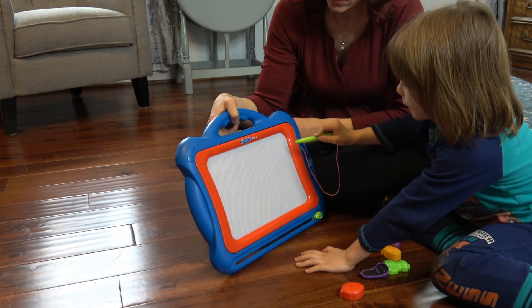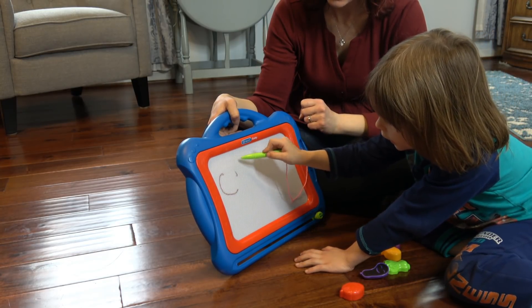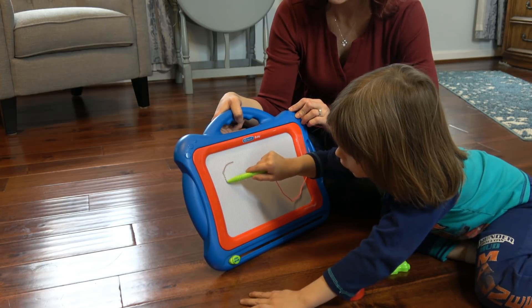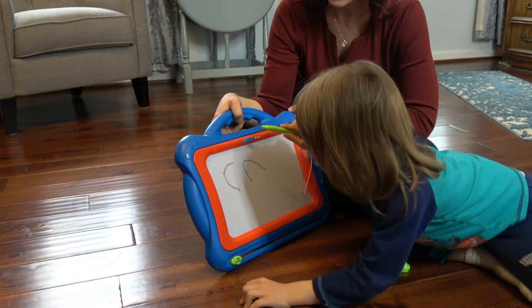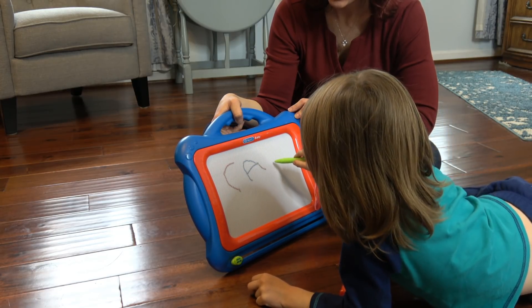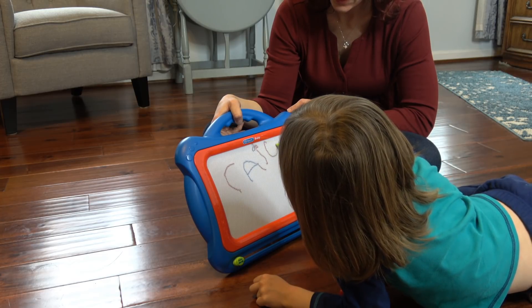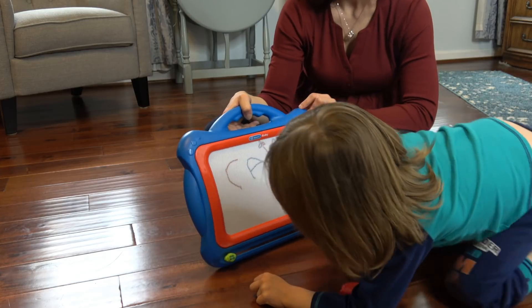Why don't you draw your name? Yeah. So you start over here. C... A. Very good. See, that's what's so great about this board — you erase it and try again. C... A. Very good. You can swipe backwards or forward.